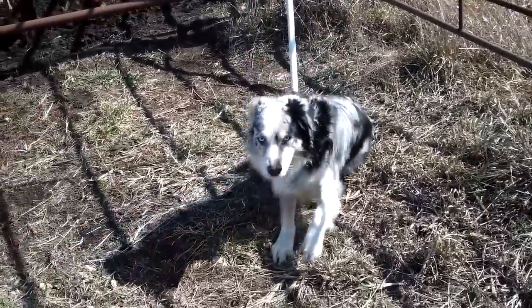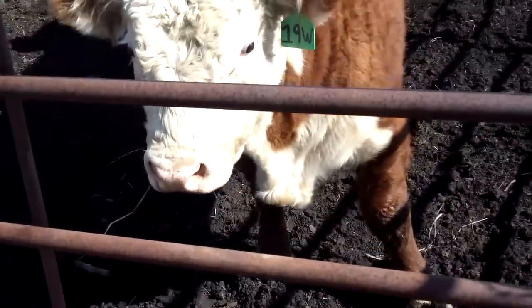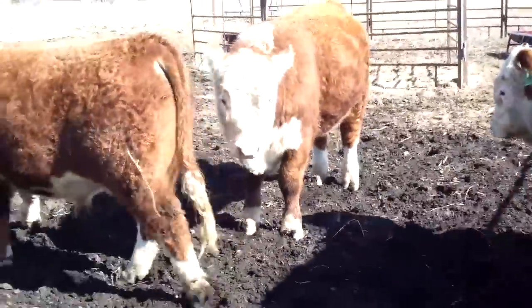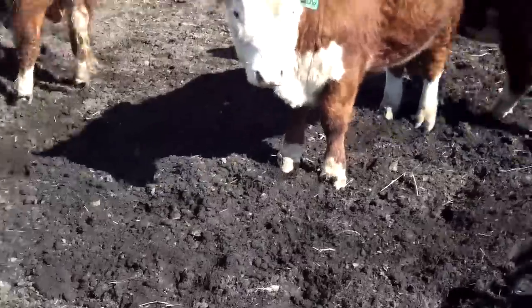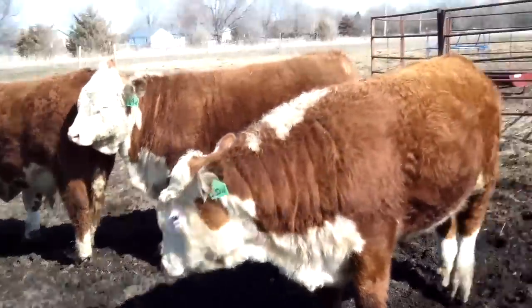Chalk, down. Basically what I'm trying to get Chalk to do is follow me into this pass. You can see already the bulls are starting to move off from the pressure of the dog. Chalk, come. Now down. You can see he just came in here and they're already kind of heads down starting to walk off.